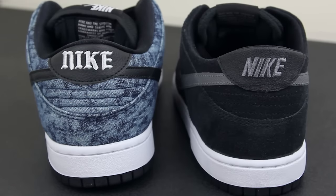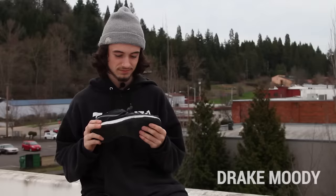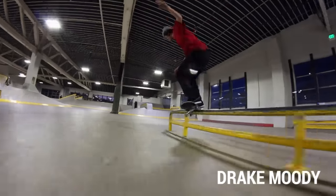Right out of the box they were pretty stiff, but after a few hours they broke in and became super flexible. It was pretty stiff for the first couple of days, but the shoes were super sick after they were broken in.